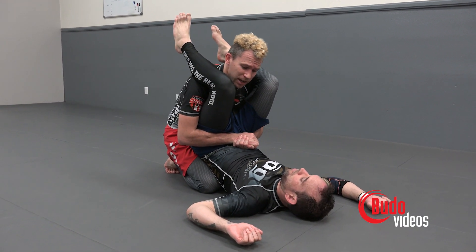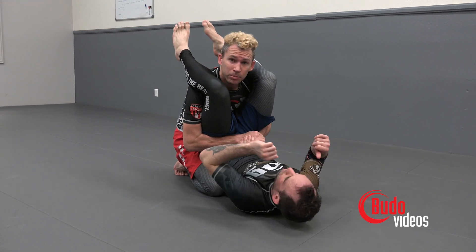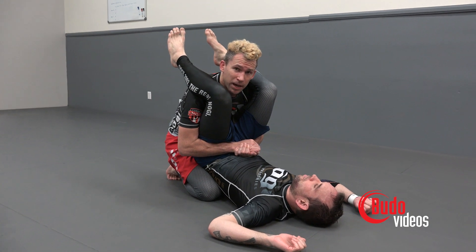Since he's on top of me, he has no more hip mobility. My elbows are closed tight — he's trying to move side to side but he barely moves at all. So we've taken away his mobility. Now it's time to smash.